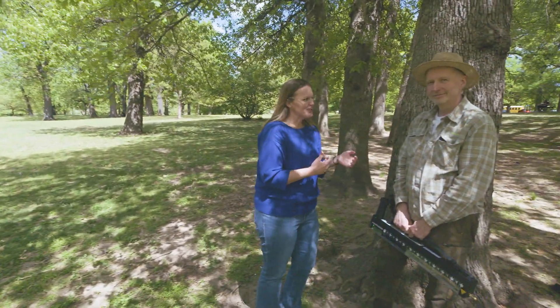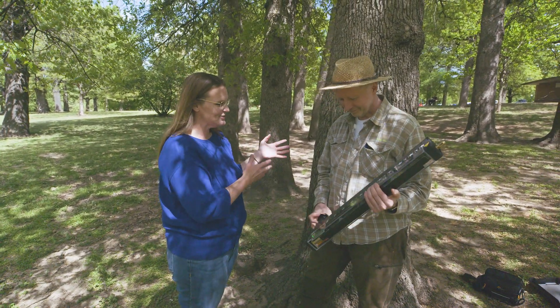Joining us next is Frank Wren, who came all the way from Germany to show us some technology. He has a fancy way to figure out how much decay is in a tree.